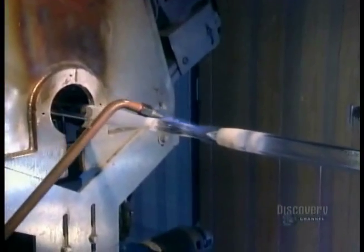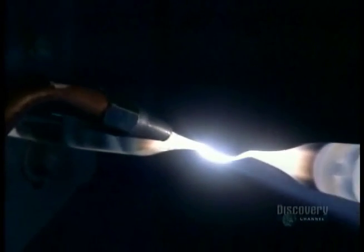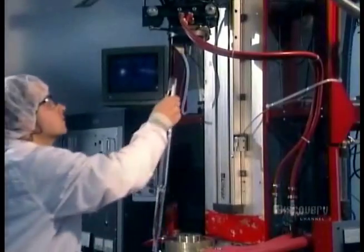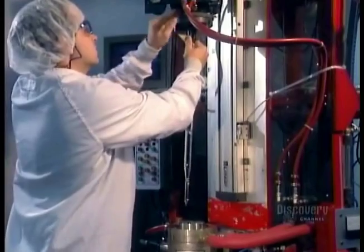But it's in the form of a big bulky rod called a preform, so the next step is to thin it out. First, they excise the preform from the uncollapsed section of the glass tube. Then they install it vertically into the drawing tower, which will draw out the final shape.